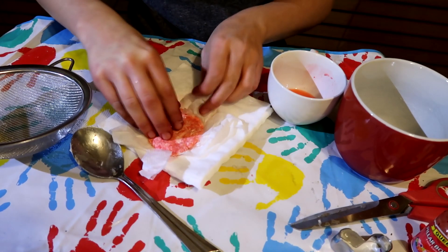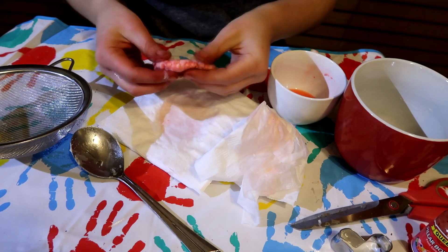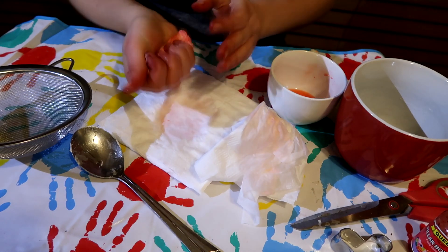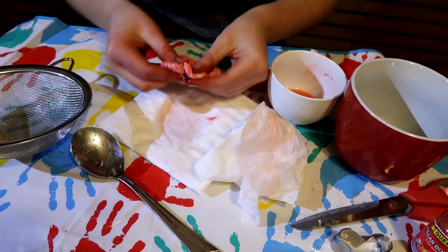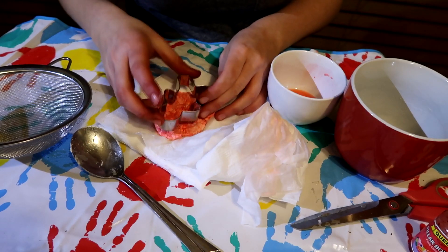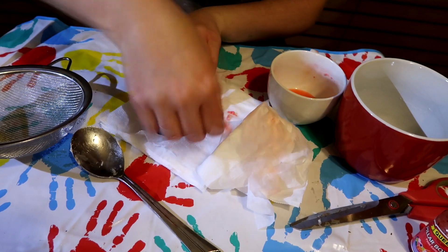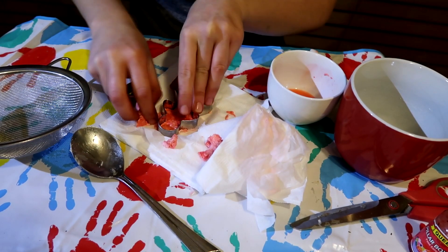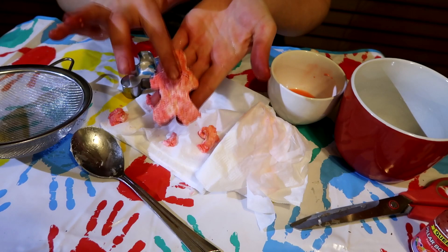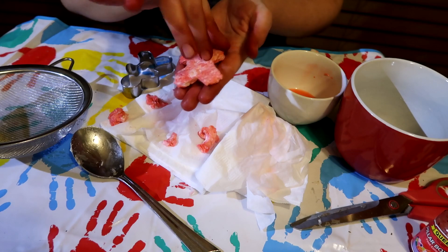Now we have to leave this for a day or so just to see how it hardens, because over time it will harden. You can't play with it like Play-Doh, otherwise it will break. What I'm going to do is use my gingerbread man cookie cutter — and there's my gingerbread man made out of plastic from milk! Now we just have to leave him to dry. We'll come back to him in another day or so to see how it turns into plastic.